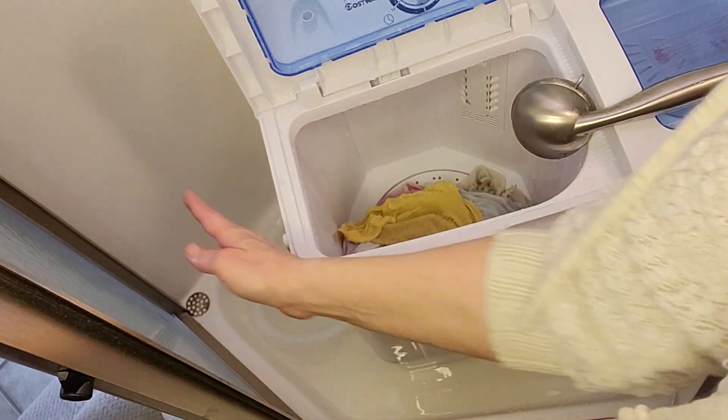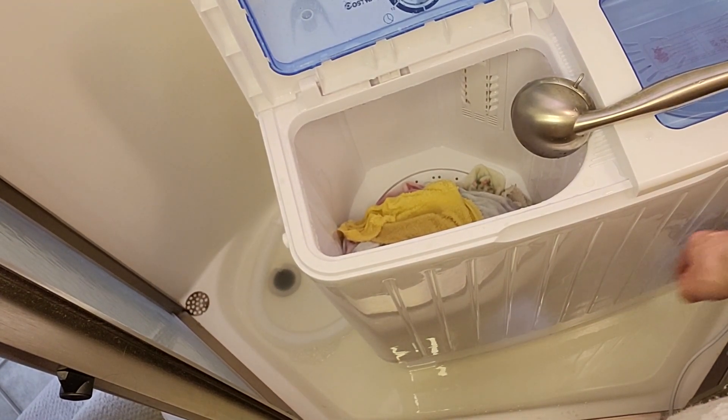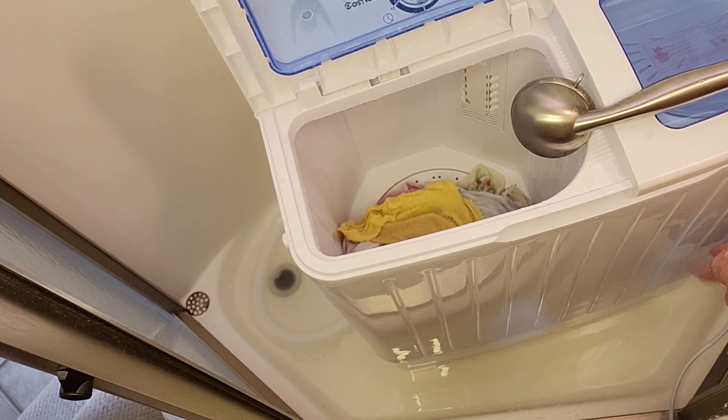I know what I forgot — the hair catcher. And I thought, wow, it's filling up the tub.